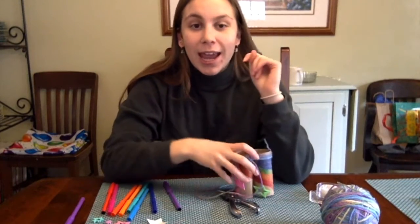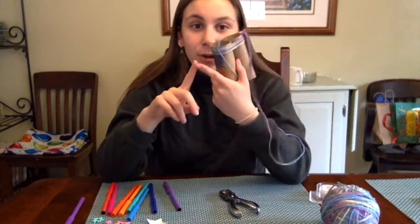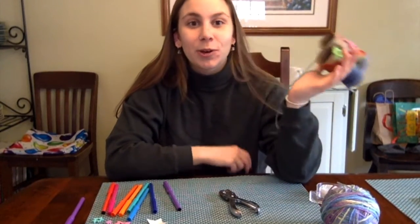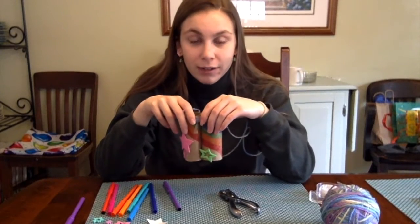I have one last little challenge for you — I'm going to put some pictures of some birds at the end of this video for you to look at, and I want you to use your binoculars to see what kind of birds or animals you can find. An example might be a cardinal, the red birds, or a blue jay. You can use your binoculars from inside your house or maybe outside on a walk to see what you can find.